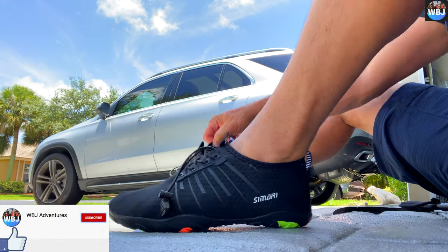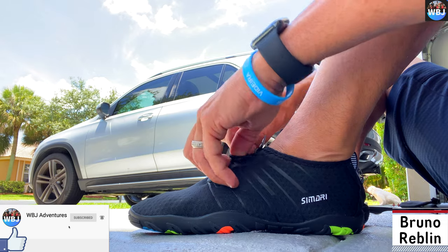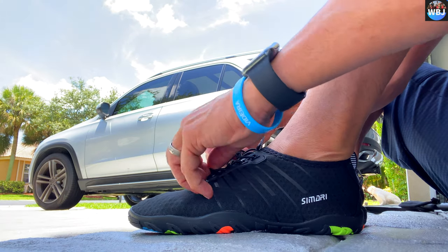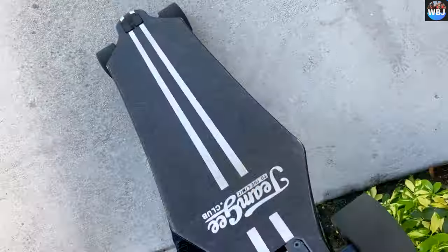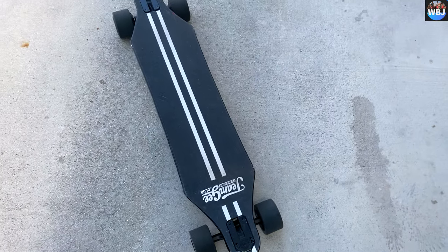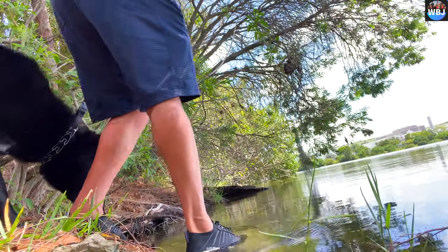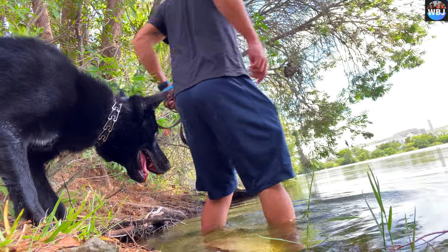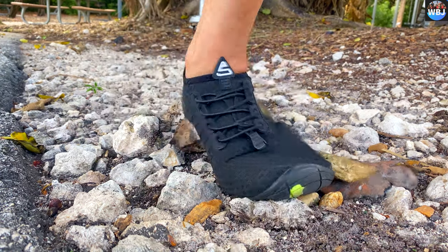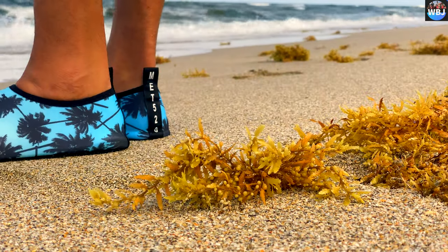Hey adventurers, welcome back to another video. I'm Bruno Reblum, and today I'm going to be reviewing these amazing water shoes and water socks by Cimmeri Sports. To start off, these shoes are comfortable, quick-dry, durable, and grippy — meaning they are not slippery. They're very lightweight and impeccable. They are 92% polyester with very comfortable fabric.